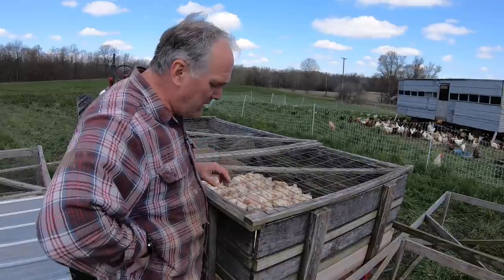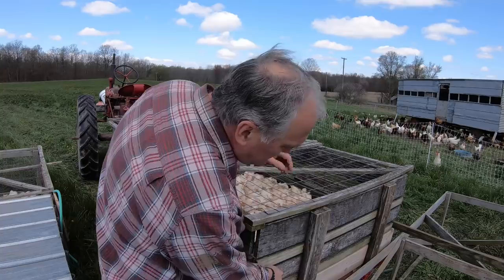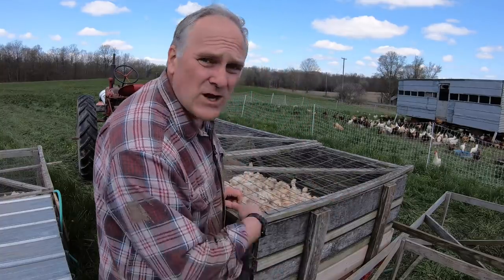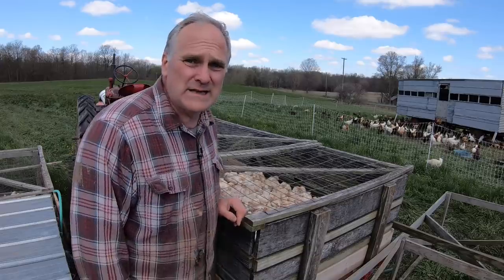One of the nice things about it is the sides pull up — this is what's called a stake rack side — so you can pull the different sides up and then just hose it out and push the manure out of the wagon. Easy to clean.